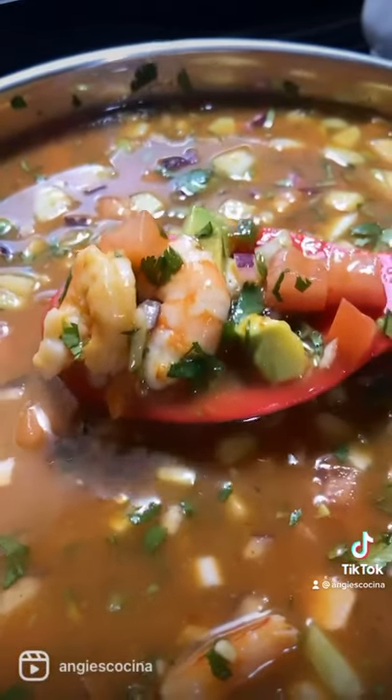Add ketchup and the lime juice, then start adding all your vegetables that you chopped and prepped earlier. Add the shrimp, clamato, tapatillo, jugo maggi, Worcestershire sauce, and the caldo that cooled down. Mix it up and serve!